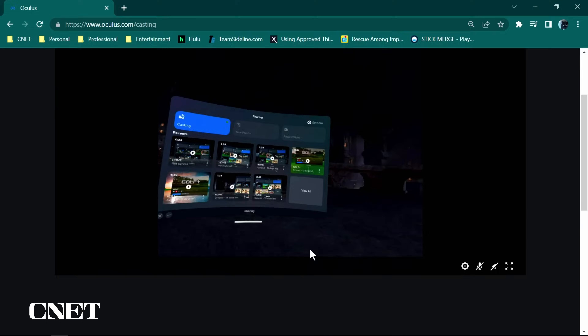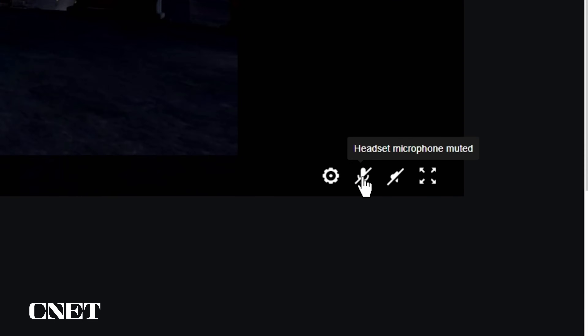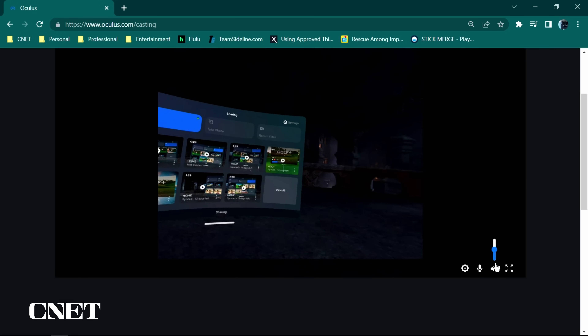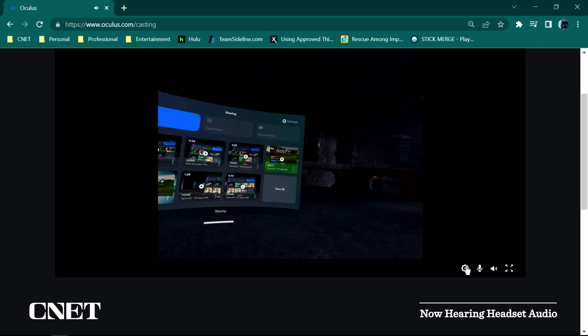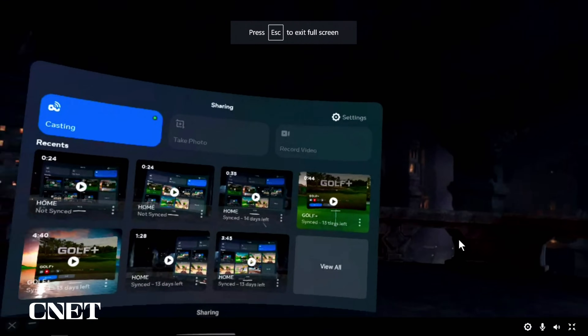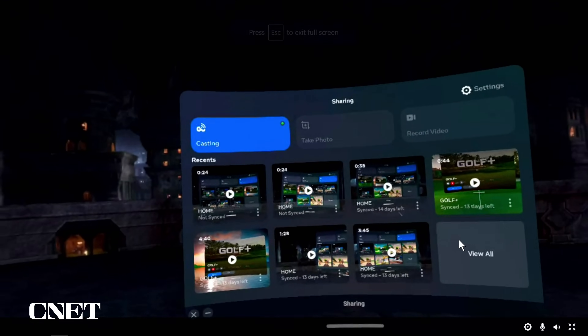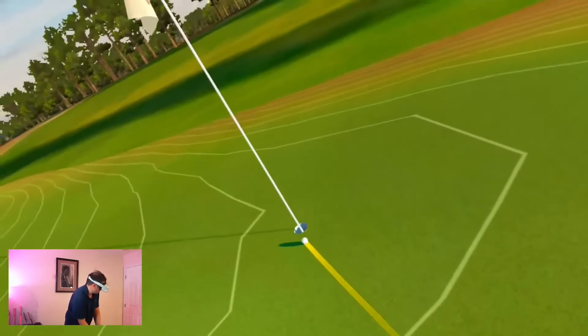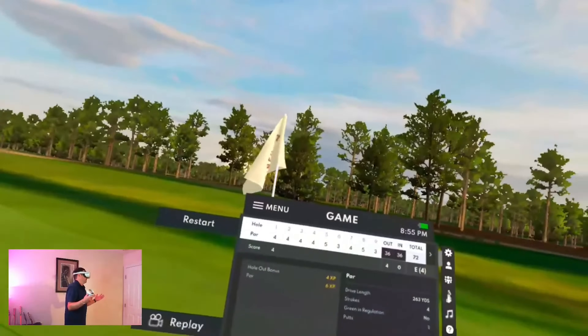For some reason the stream defaults to a cropped window and without microphone audio. Activate your MetaQuest headset microphone so your voice audio gets streamed to the browser as well. Turn on the audio, then click Widescreen Crop to get a 16:9 video. Now you have the full screen streaming from your headset to your oculus.com/casting URL — great for capturing and streaming gameplay online and sharing your POV gameplay with voiceover audio.